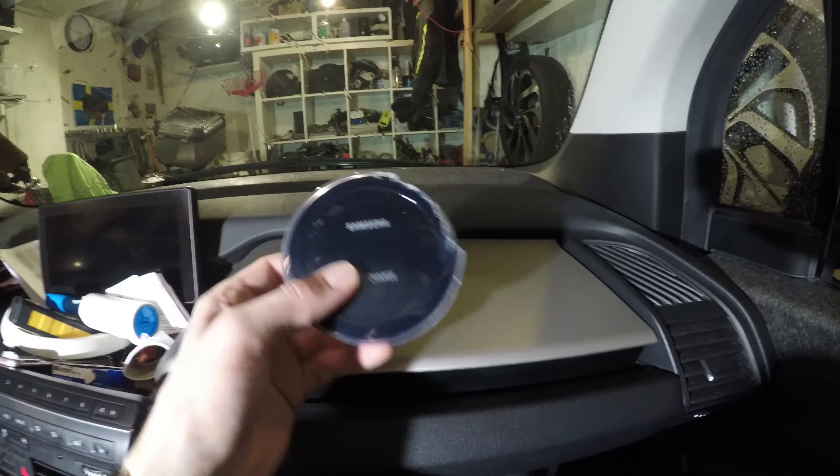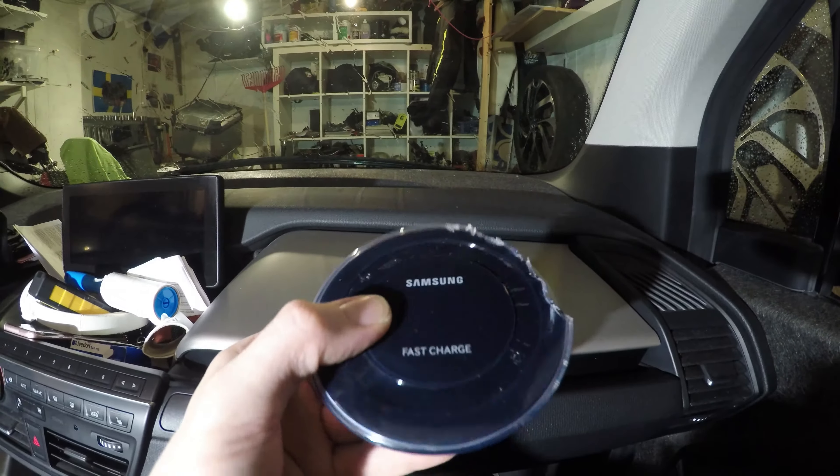So what I'm gonna do today is I'm gonna install one of these. This is a Samsung wireless fast charger.